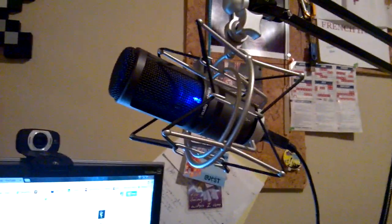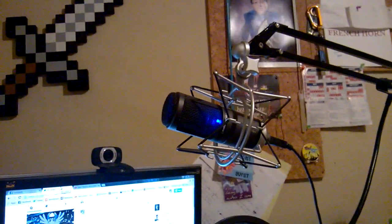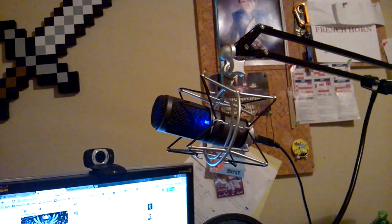It's gotten me through many, many good recordings — for over a year now actually. I think I got this microphone about a month after I graduated, so it's just about a year now.